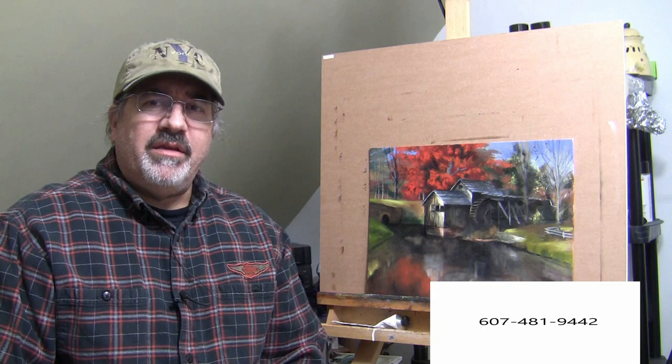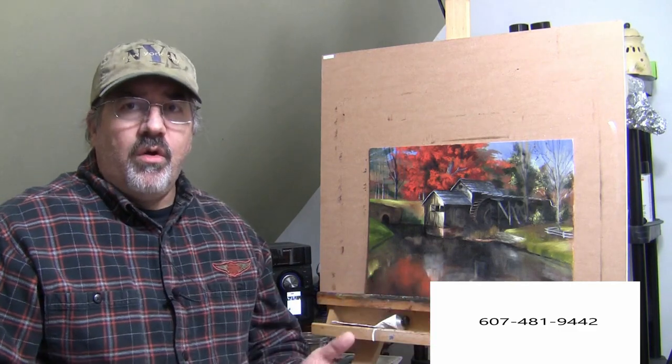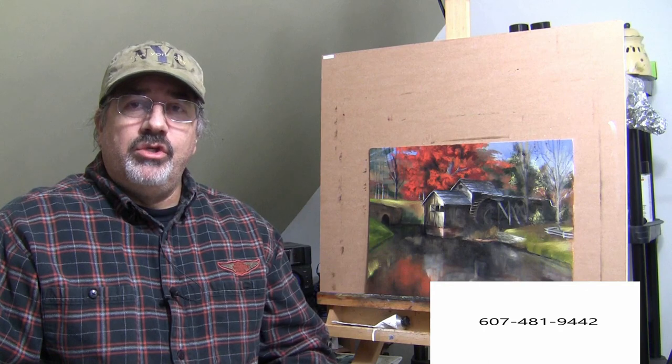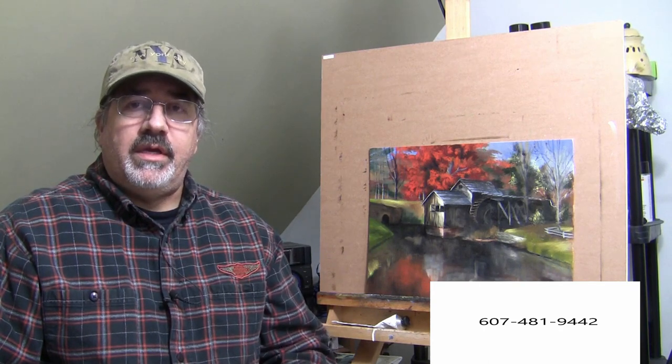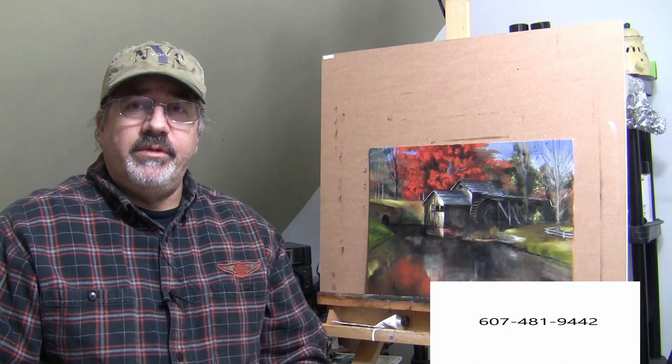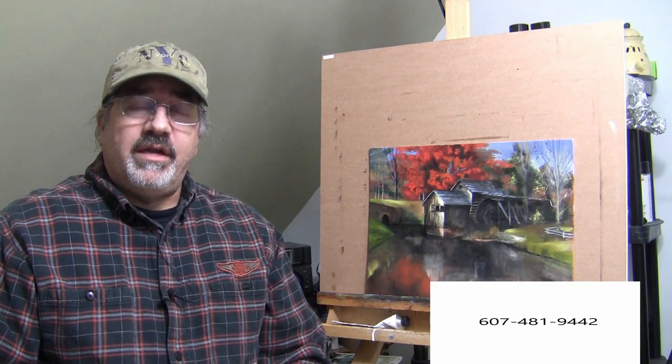Are you interested in learning how to oil paint and don't know where to begin or need a little help along the way? No matter what level of artistic ability you're at — whether you can paint something like this or can't even draw a stick figure — give me a call at area code 607-481-9442. Let me coach you and teach you how to become the best artist that you can be. Also make sure you visit my website at www.kennethbrandt.com and join my email newsletter.